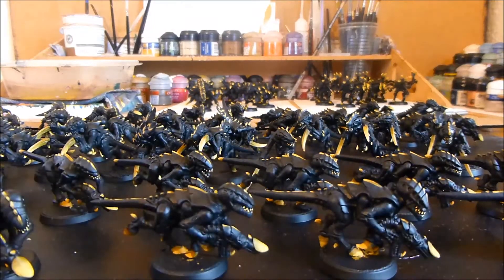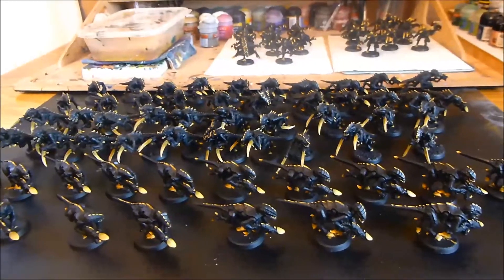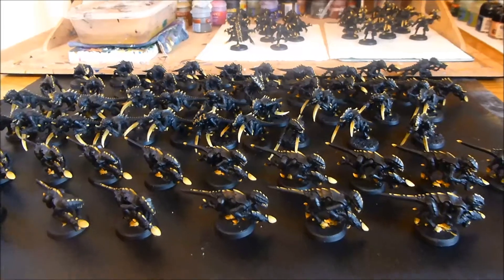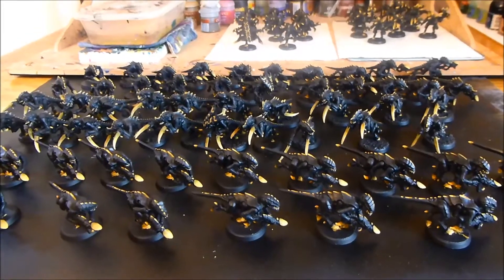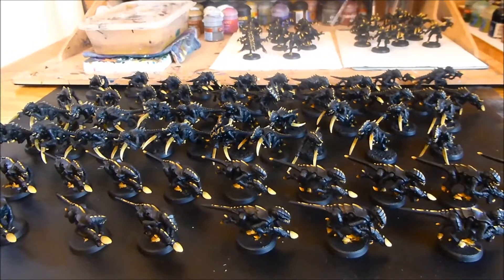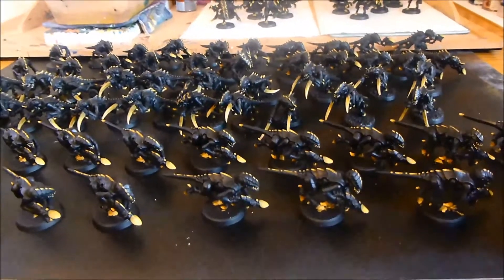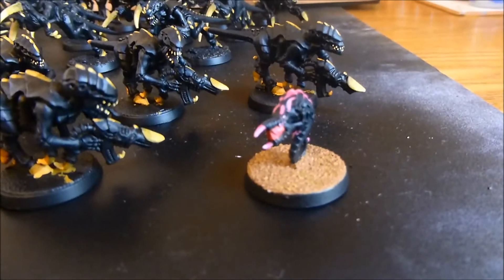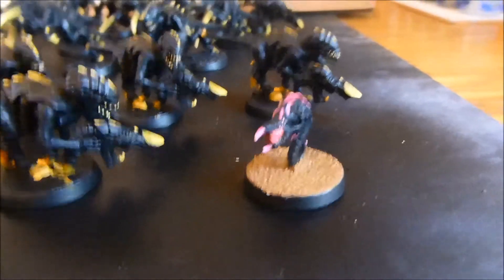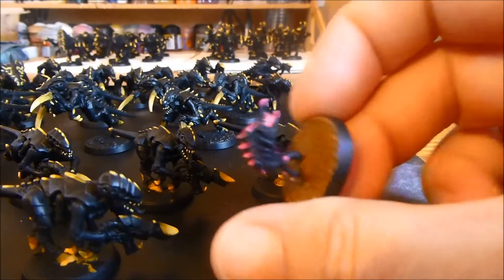Now, 79 minis - that number has been annoying me. It just didn't seem right; I wanted a nice even number of 80. So I've actually been painting another Nid on the side, and he's finished. I painted him for the Pink Eye Productions painting competition over on their Facebook page - I'll put a link in the description below. The competition is just to paint something pink, so I did a Stinger High Fleet Ripper in pink. Basically I did my normal Stinger colours but using pink instead of yellow. That means I've now painted 80 minis, not 79 - which sounds much better!